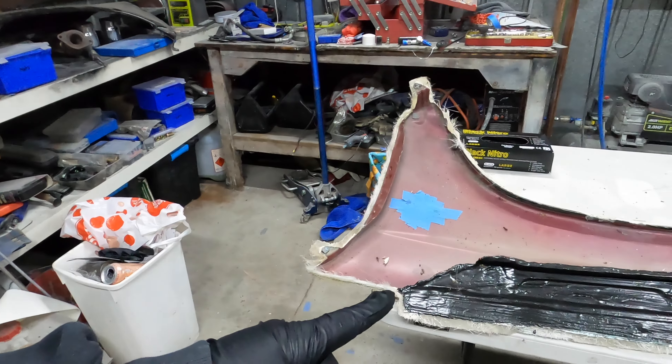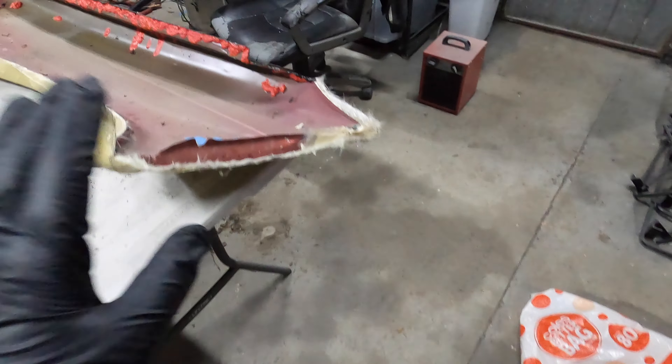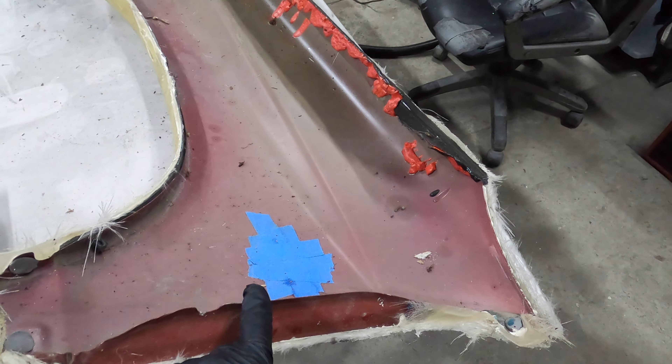Hey guys, welcome back to the channel. In this episode we're gonna go way back and actually finish one of the projects that I started must be six years ago. These are the wide body front fenders for the SF5 Forester. I've got the left hand side one there done in fiberglass - no prep done though - and we still have the original panel.